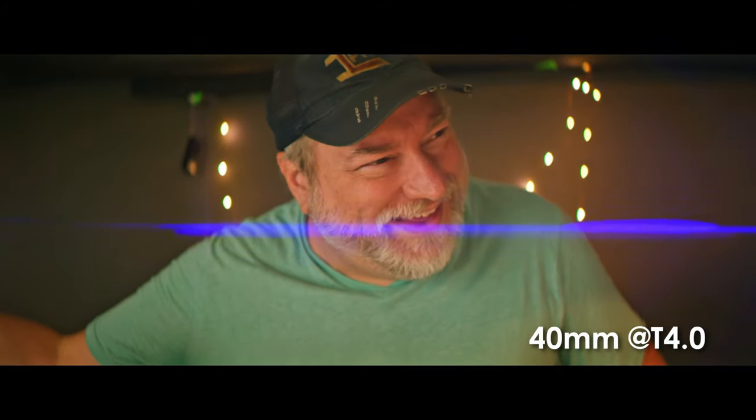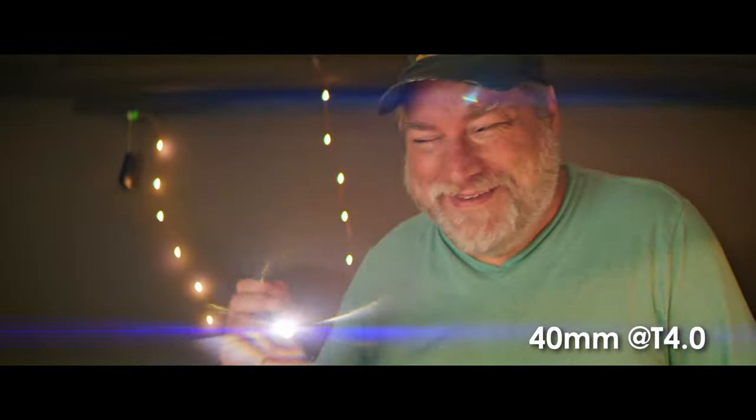There you have it — the mini, maybe even micro review of the Vazen 1.8x Anamorphic RF mount lenses. These really are a nice pairing for the Komodo since it's a native RF mount. What do you think of the Vazens? Do you think I should do a long-term full review? Let me know in the comment section down below.